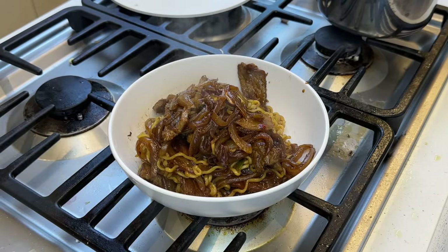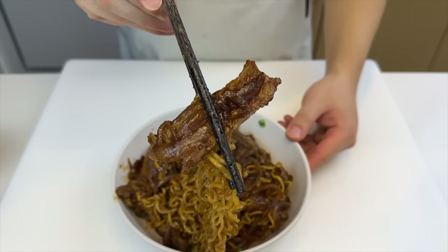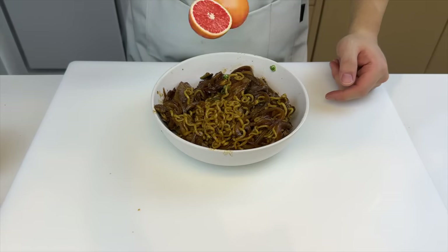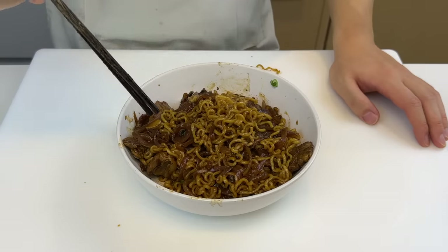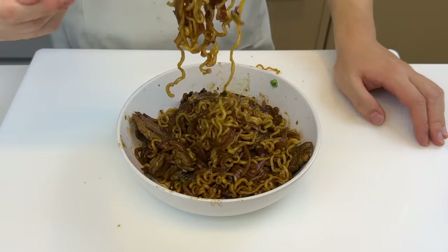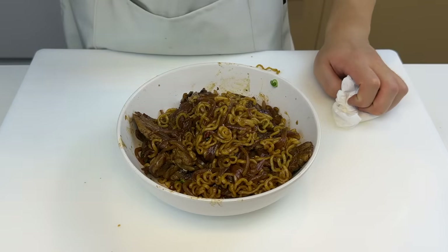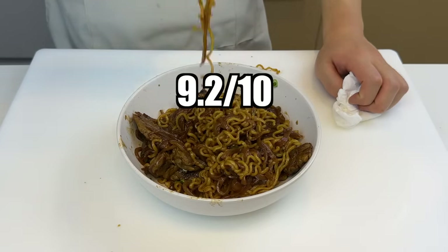I think it looks pretty good — from this angle it looks like a bowl of dark meat. Steak and caramelized onions can pretty much make anything taste good. I had this recipe recently at a restaurant when I was third wheeling with my friend Victoria and Giovanni, and they started a huge argument about whether black pepper sauce is from Italy or Hong Kong. I personally couldn't care less, so I ate the whole thing myself. The flavorful and slightly acidic black pepper sauce works perfectly with the caramelized onions and steak — it's perfect to go on top of noodles. 9 out of 10. Highly recommend.